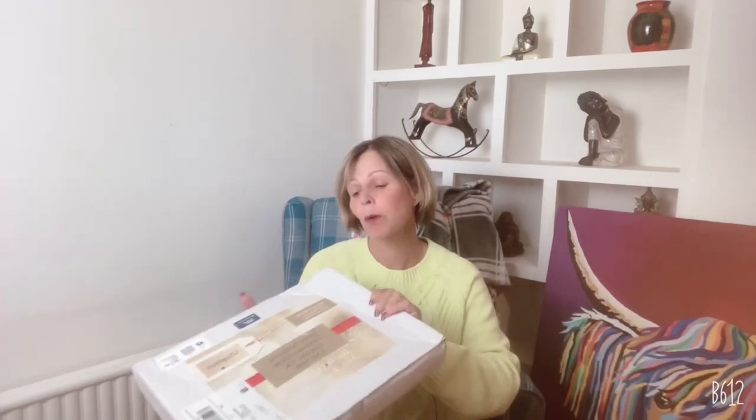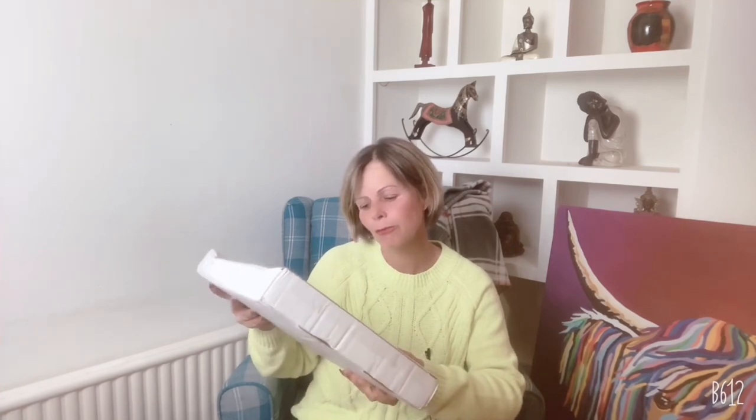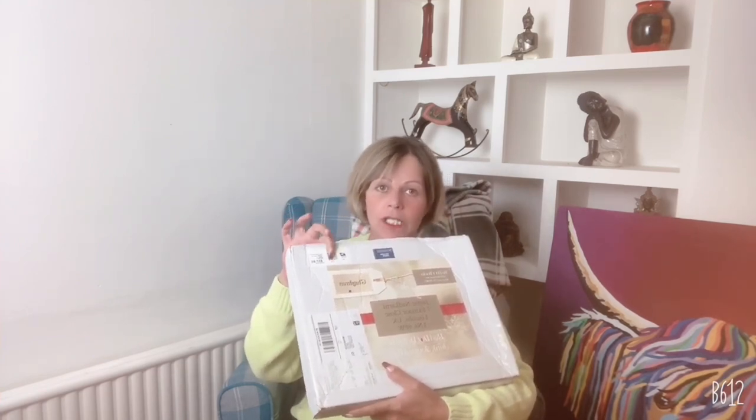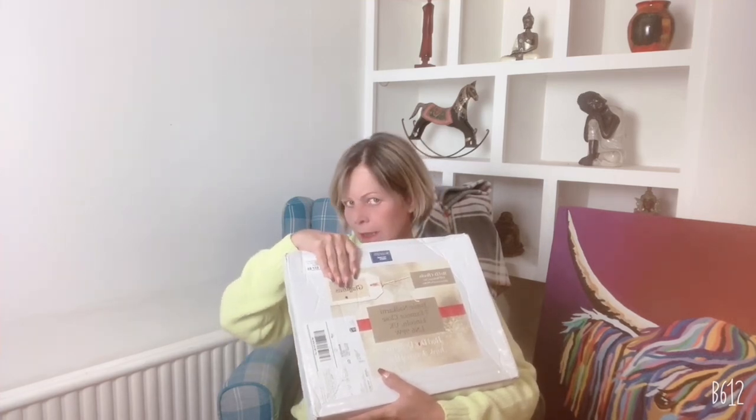This is a good-sized box of original ephemera sent to me by Red Dot Delights junk journal box, available in the USA. I know I'm in the UK, and when I've seen how much they paid for shipping to send me this, it's slightly embarrassing. I couldn't afford to ship that, put it that way.